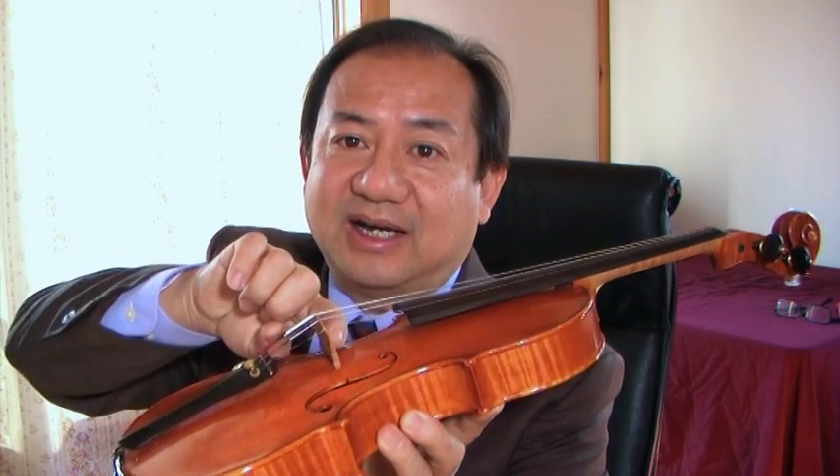Make it thicker in the middle. It's like you have a stomach — make a stomach in the middle so the bridge will not bend.